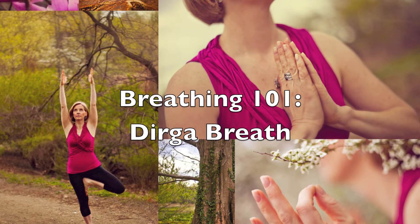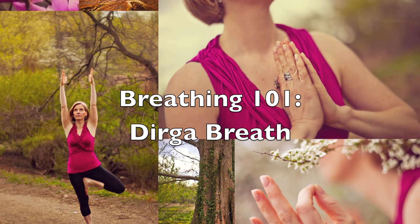The final part of the dirga breath is to feel your breath move into the area under your collar bones. Breathe in — with your mind's eye, feel the belly and then the ribs fill with oxygen. And then there's a slight rise of your collar bones at the very top of your inhalation. This final step is subtle and small. Don't force your breath, just observe.